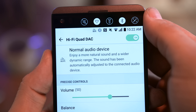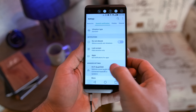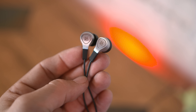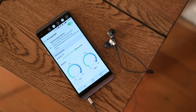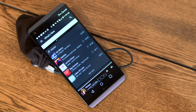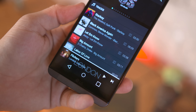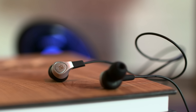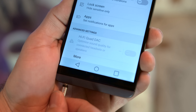With the V20, LG packed in a quad DAC which is supposed to improve the audio coming out of the phone, and they sent along a pair of hi-fi earbuds to test it out. I'm no hi-fi guy, but the DAC in here sounds great to my ears. I've been streaming with Tidal and comparing it to lower grade sources, and the V20's DAC is definitely a win — though sound is always somewhat subjective. At least they included a headphone jack, right?